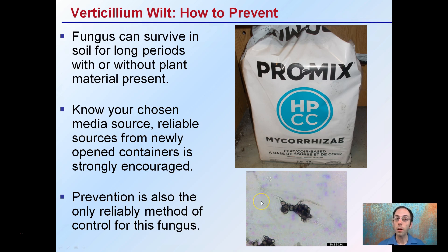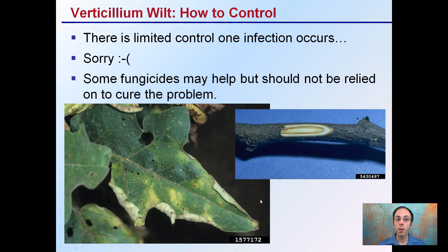This gives you an idea of what it looks like under the microscope. How to control it: there is limited control once infection occurs — there's no real good news there. Some fungicides may help, but they should not be relied upon as a cure for this problem.